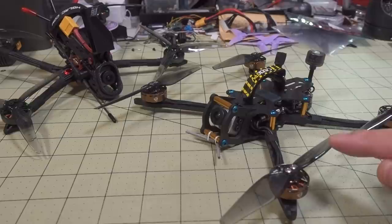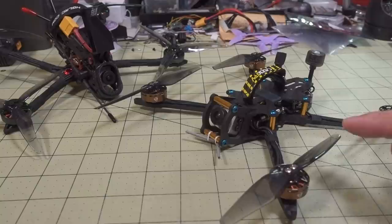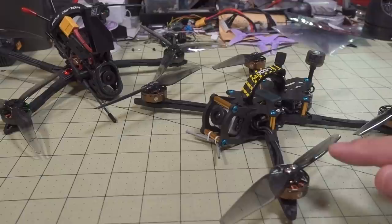So I can take this 2400 KV motor, use a setting in Betaflight called the Motor Output Limit, and adjust the KV to approximately 1600 KV. And it should fly similarly on a 6S pack to the 1600 KV motor.